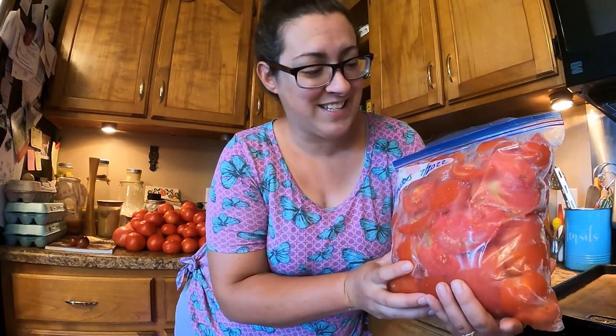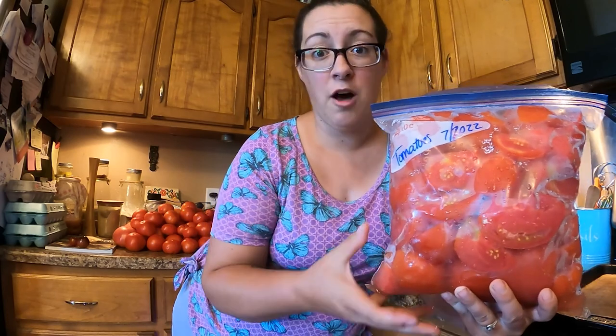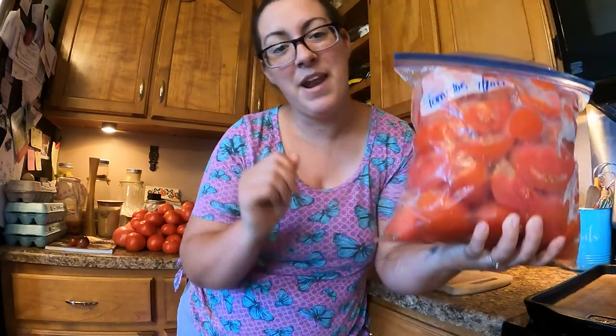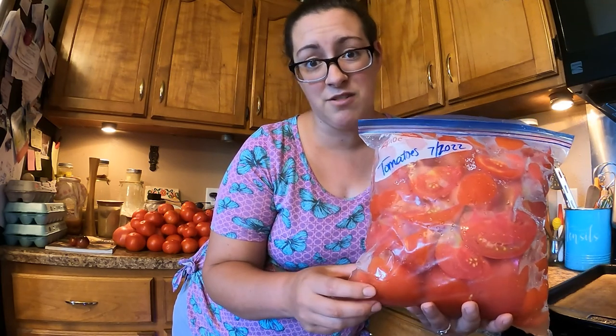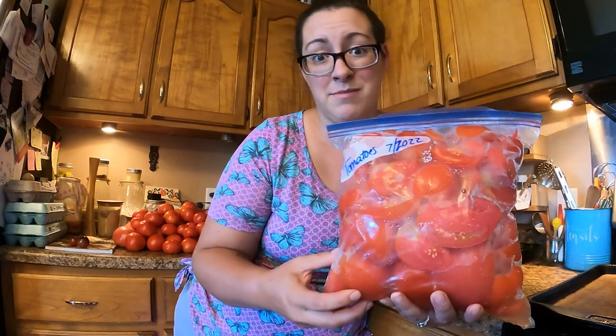That seems a little counterintuitive — why would you freeze something just to thaw it out? But it has its benefits. This is a gallon-size Ziploc bag full of quartered ripe tomatoes and it weighs seven pounds. So I know that if I want to do a full canner load of tomato sauce, I need to thaw out seven bags, which is about 49 pounds. The benefit of freezing your tomatoes and then thawing them out, even if you just freeze them the day ahead of time, is that as the tomatoes thaw out they're going to release all of their juices, and the skins are going to slip right off. It's really going to cut down on our processing time because we won't have to be simmering the sauce on the stove for hours trying to get it to the right consistency — most of the liquid just comes out as it thaws.